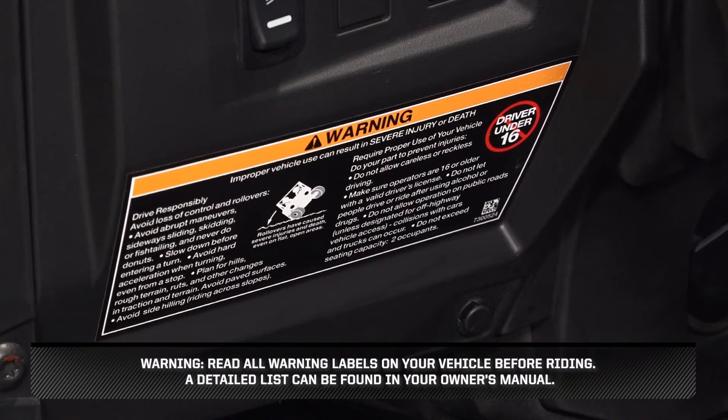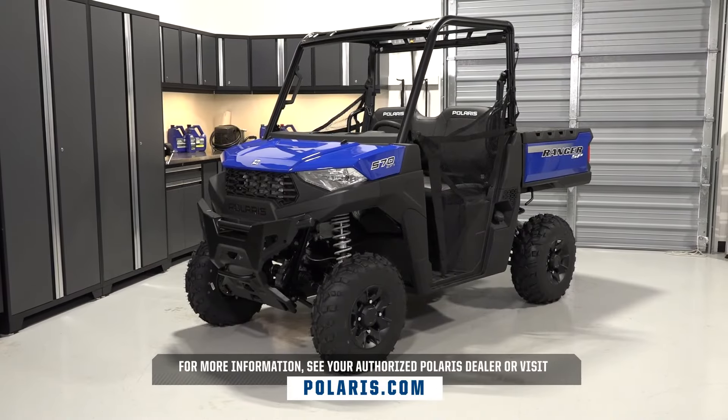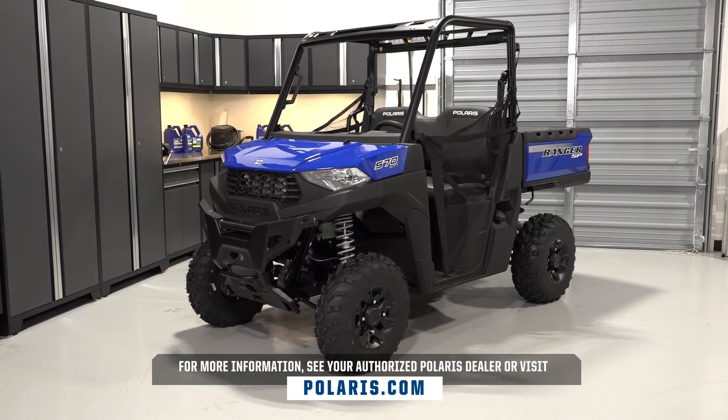Warning: read all labels on your vehicle before riding. A detailed list can be found in your owner's manual. For more information, see your authorized Polaris dealer or visit Polaris.com.